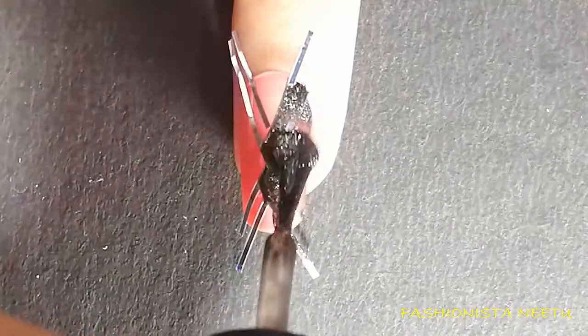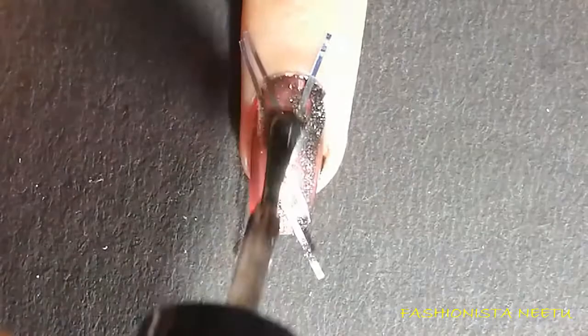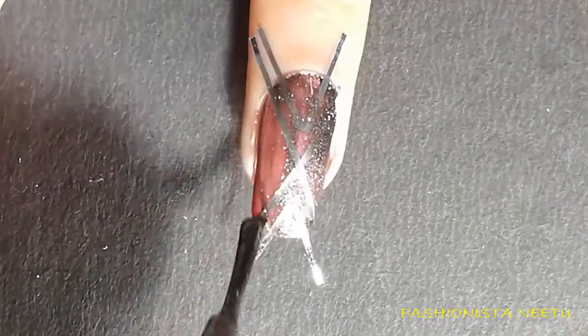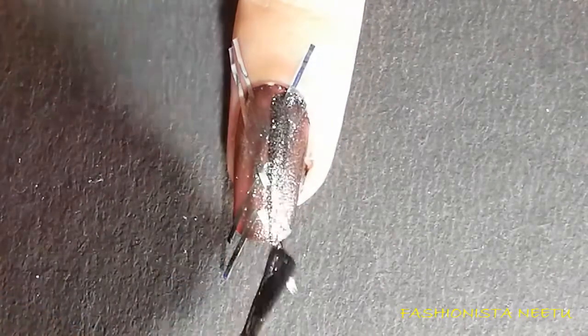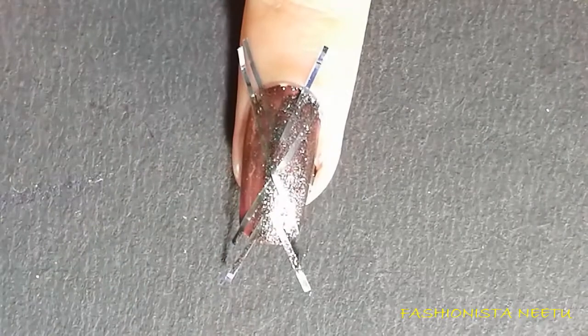Now I'm going to apply the same Night Fiery polish over the tape, and we're going to need approximately two to three coats of it.